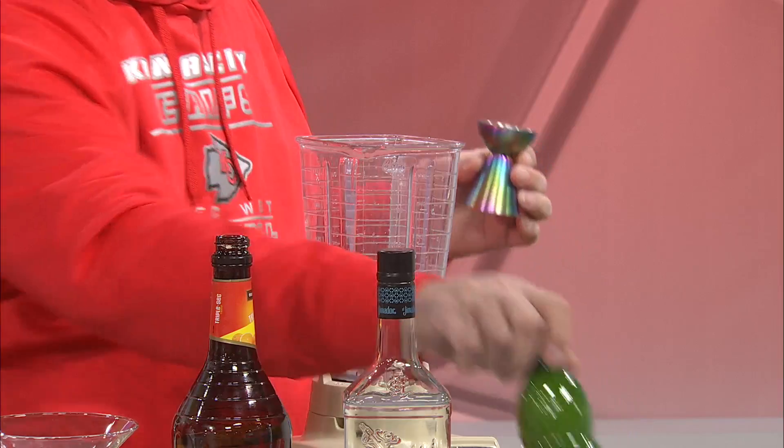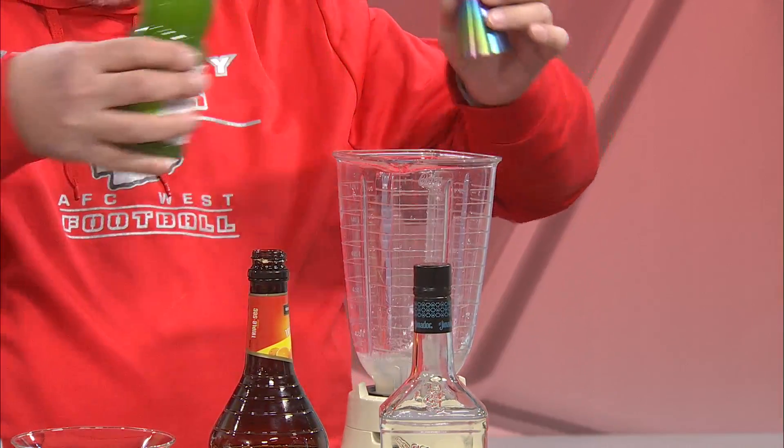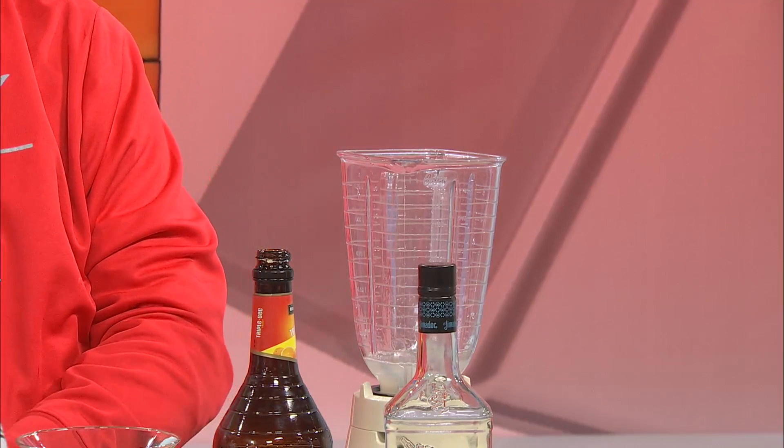Then, lime juice. Now, you can spend a bunch of time squeezing the limes and get fresh lime juice — that is good. But when you're thinking of a party, let's get this up and running quick. So just get yourself some good lime juice; it makes it a lot easier. We'll put an ounce of that in as well, and I'll add just a splash more for good measure. Nobody's going to complain.